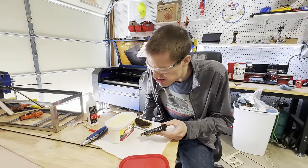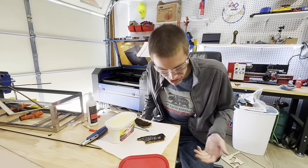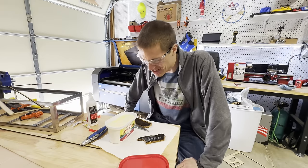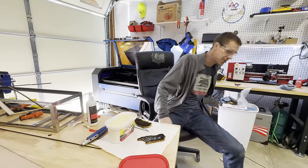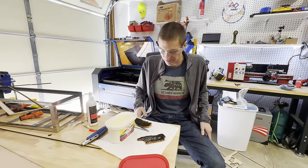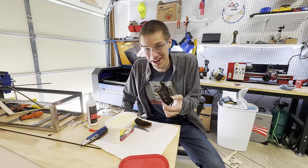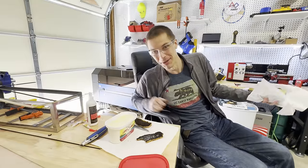Oh my god, it tastes like campfire smoke. No, I'm not gonna eat that whole piece — it's like eating soot. I guess it is eating soot. But hey, you can toast bread on a laser! What am I doing with my morning? I swear there are real projects being made for the main channel right now.